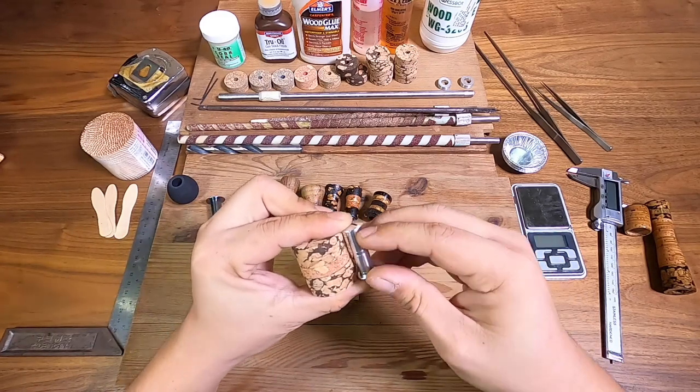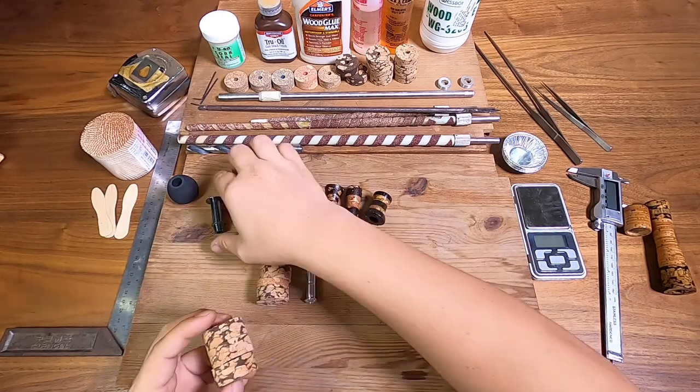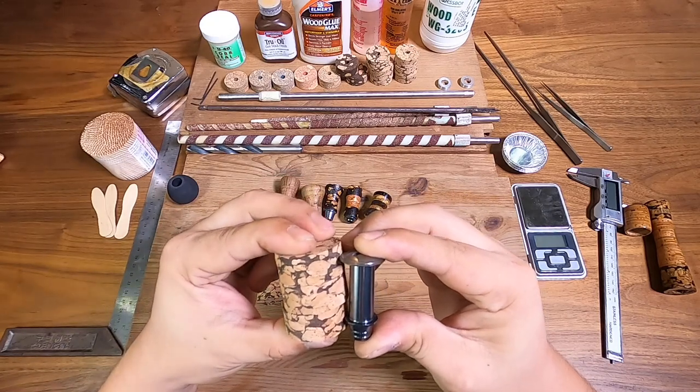So this one actually kind of fits — it's just about right. This one on the other hand actually seems kind of long, so I'll take it and trim it down later.